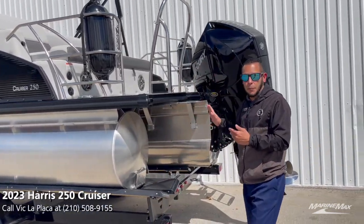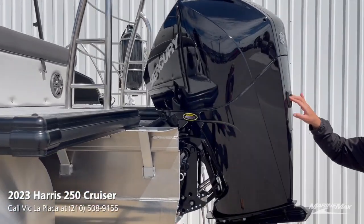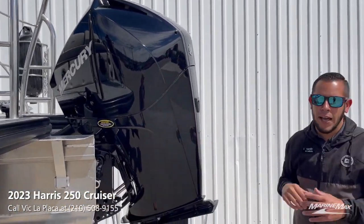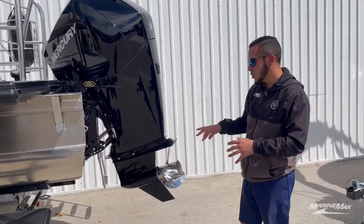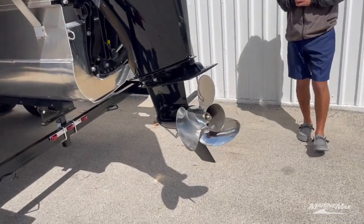This specific pontoon is powered with the 225 four-stroke Mercury. This is an awesome motor to have — gives you tons of power. We got the Inertia three-blade Mercury prop on there.